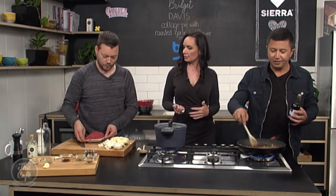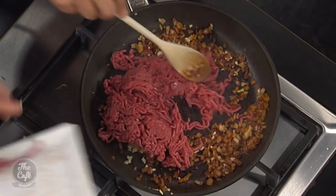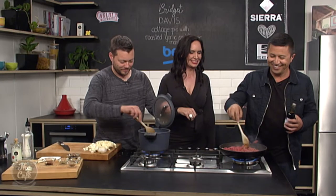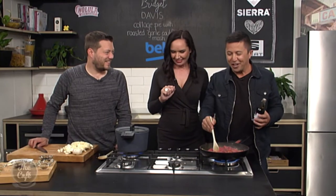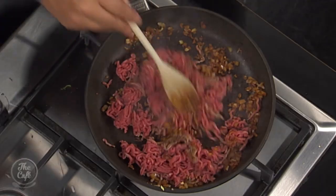Now we can think about adding our mince — we've got that really, really lean quality mince. Break it all up. I grew up with mince, pretty much five or six days a week. But I can remember there was always this oil slick on the mince, and you'd have to scrape off the fat — especially when it got a little bit cold. Or you'd get your white toast. You and I had the same childhood, I think.